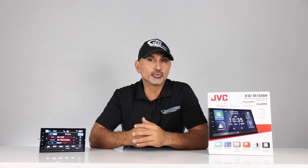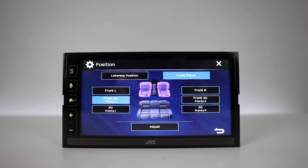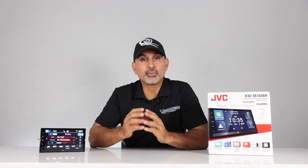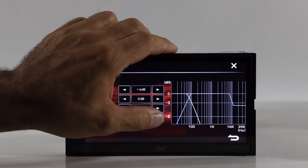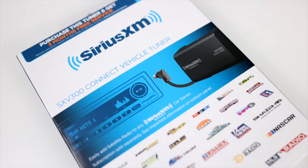Power output is 50 watts times 4 peak and 22 watts times 4 RMS. DSP features include a 13-band EQ, digital time alignment, and the volume link EQ that boosts frequencies affected by road noise, plus adjustable crossovers. Expandability includes a SiriusXM-ready tuner input, sold separately.